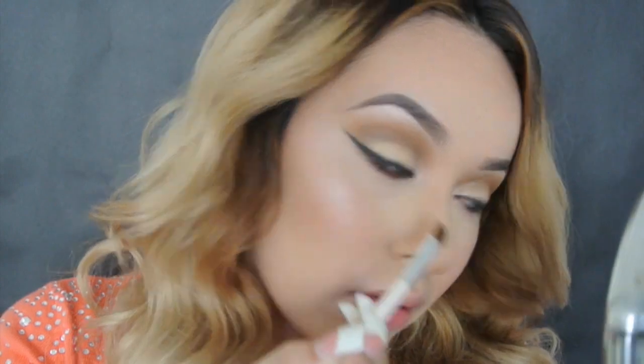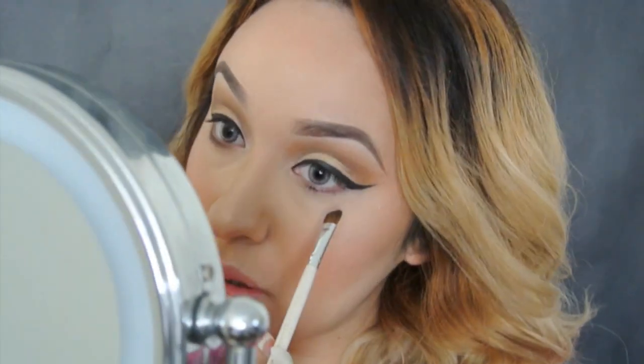Now taking this chocolate brown — the one that we used on our crease — we're applying it on our bottom lash line.